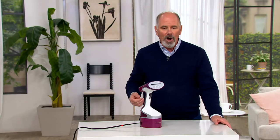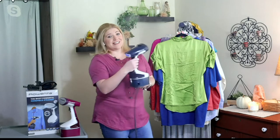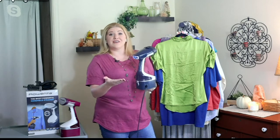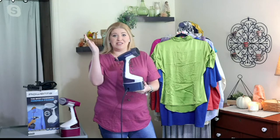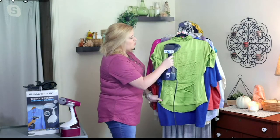We're gonna get some wrinkles out of clothing the fast way. This has a 42-second heat-up time, Dan. So if you dread ironing or you just don't have time to freshen up your wardrobe, go ahead and plug in your Rowenta. You can lock in your steam so that it just continuously flows out, or squeeze the trigger on demand.